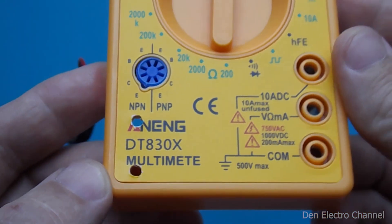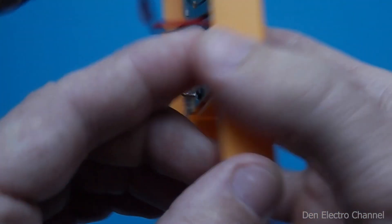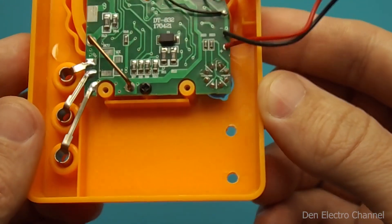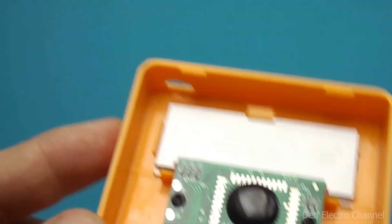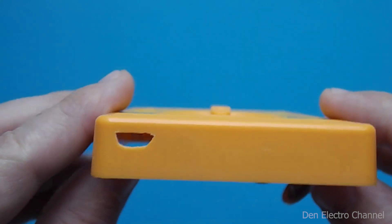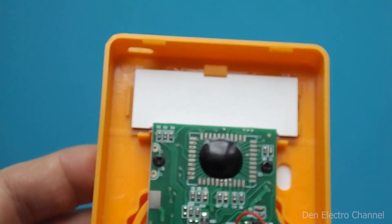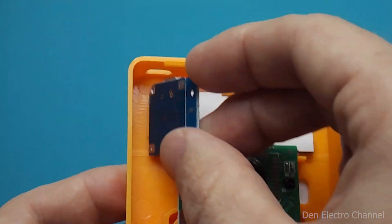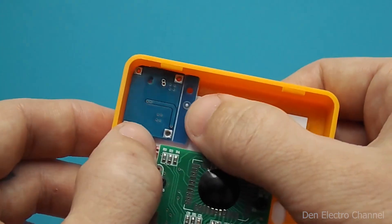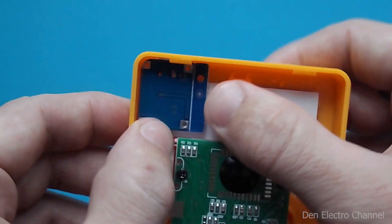On the front half of the multimeter, in the lower left corner, I made two holes for the buttons. And on top, I made a hole for the micro USB. In order for the board to be tightly inserted into the corner, it was necessary to grind off the upper left corner of it.